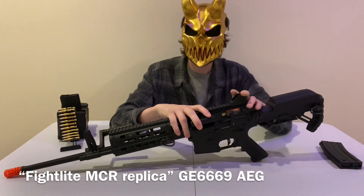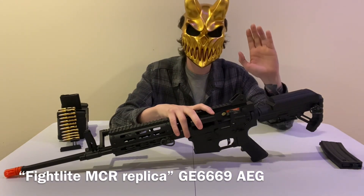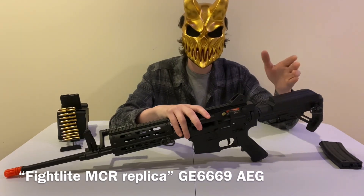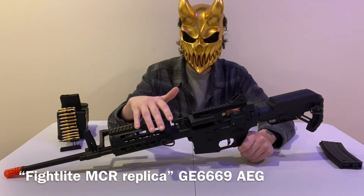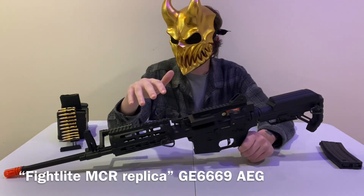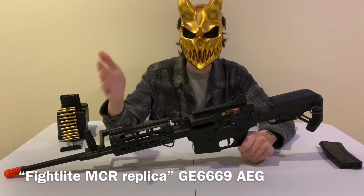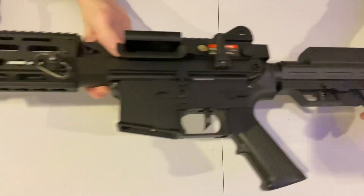It shoots between 350 and 400 FPS — typical for almost every airsoft AEG except gas guns. Results may vary but on average it shoots at a decent rate of fire with a 9V LiPo battery. Overall this thing is great — great price, great airsoft gun, and a great replica. Now let's look at some close-ups.